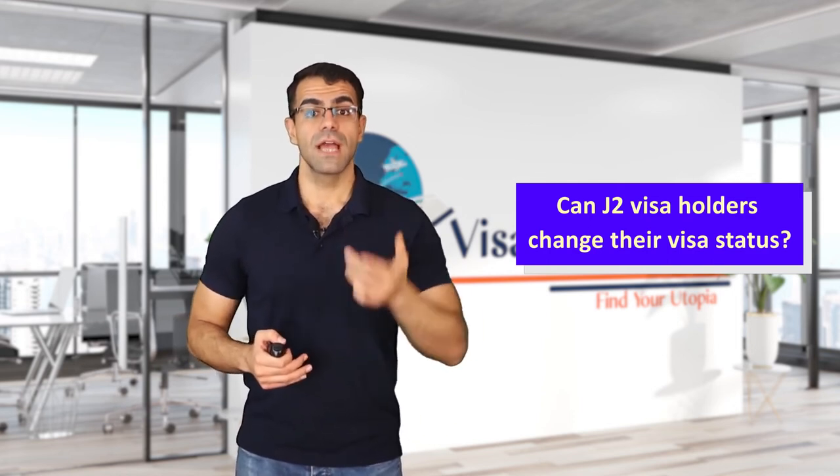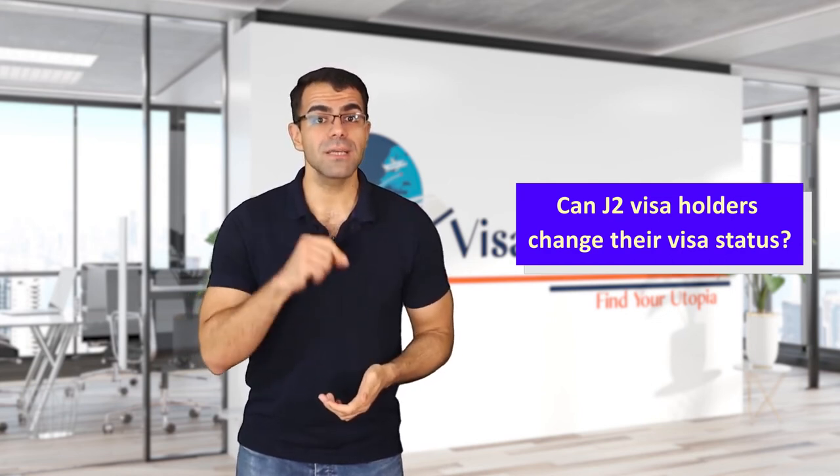Can J2 visa holders change their visa status? Some J2 visa holders can change their visa status. If you do not have a two-year requirement, you can change the status of your visa. You can find a job position to qualify for other visas, including the H-1B visa. In this case, the employer must apply for Form I-129.